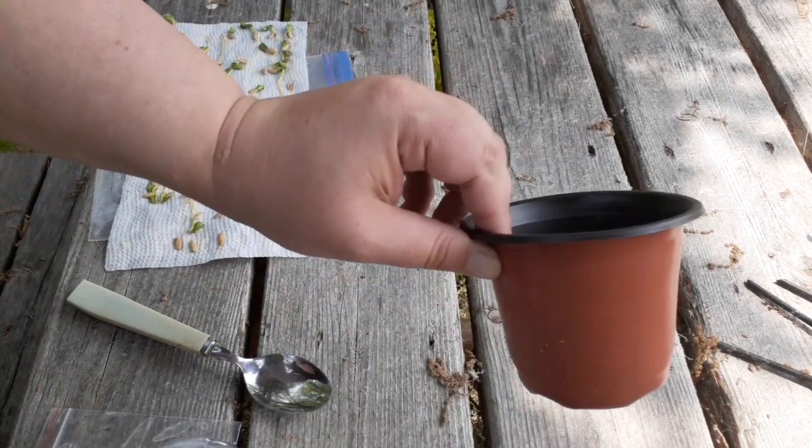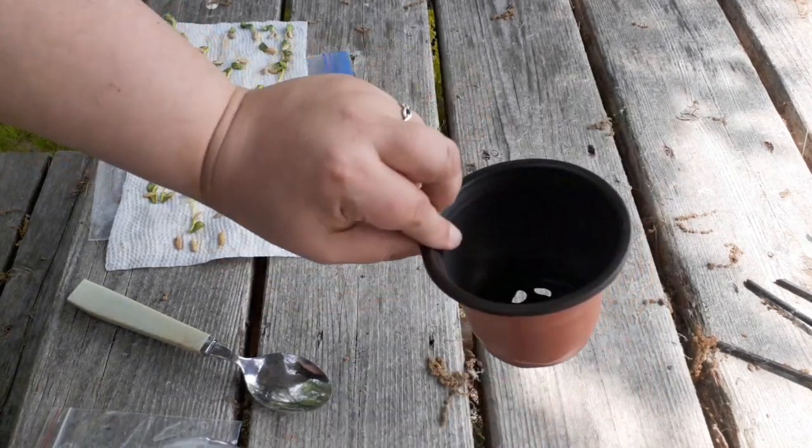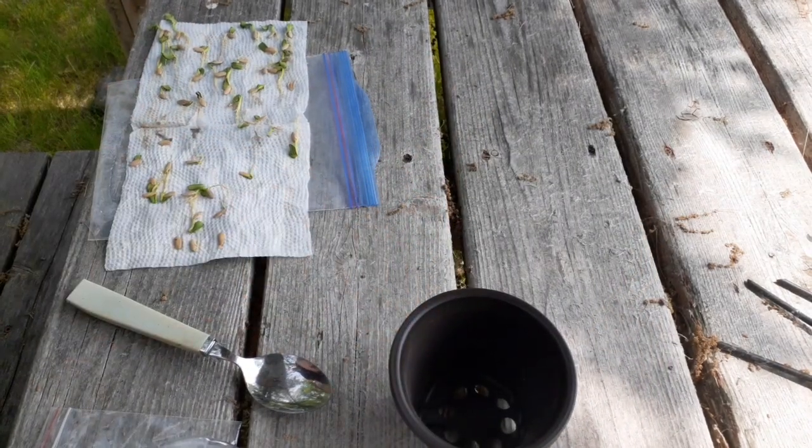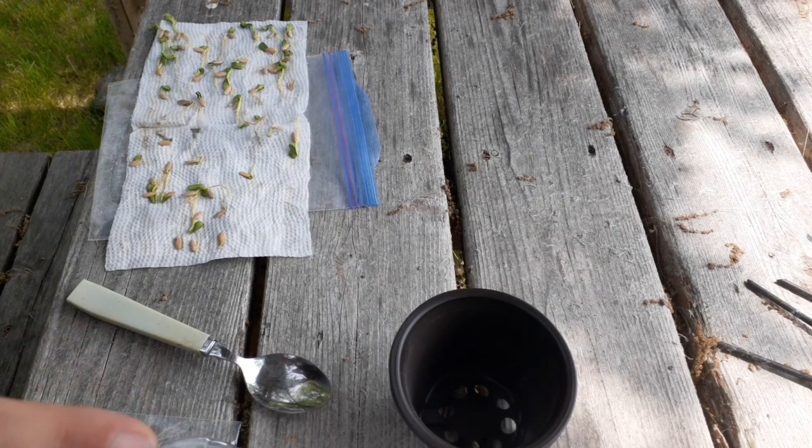I will put a link in the video description for these little pots — I got them on Amazon. You might be able to get them cheaper at a local garden center, but I couldn't. They're actually really expensive at my local garden center. I got 50 of these for about 10 bucks, which was much cheaper than the garden center.